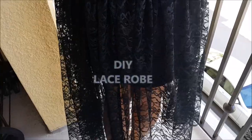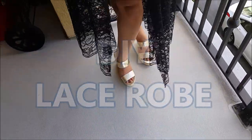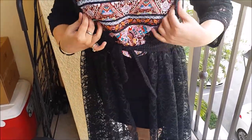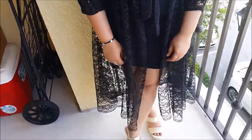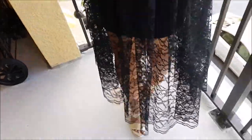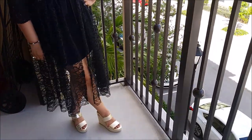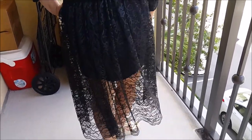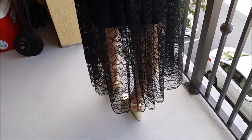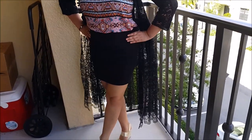Hello beauties, welcome to my channel! In today's video we'll be DIYing a long lace cardigan. I bought a top shrug from Walmart and some lace from Joann's fabric and created this beautiful piece. I had been eyeing a long cardigan but they are really expensive — I saw one at JCPenney for 80 or 90 dollars and thought I'm not gonna pay that much, so I came up with my version.